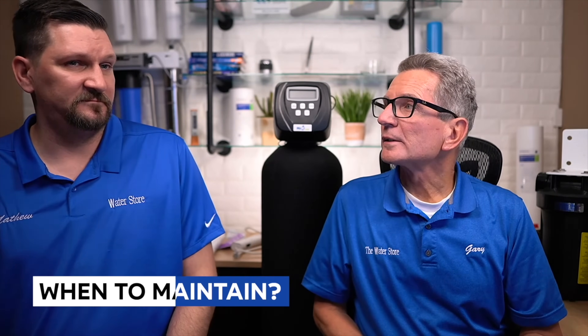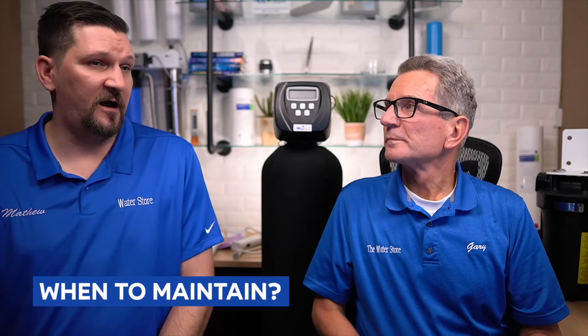How do you know when your water softener needs maintenance? When you get symptoms of hard water, the water softener stops using salt, or there's too much water in the brine tank. We suggest routine maintenance every couple of years, or if you're starting to notice some of these symptoms. If you're using your water softener to also remove iron, it will definitely need more maintenance.